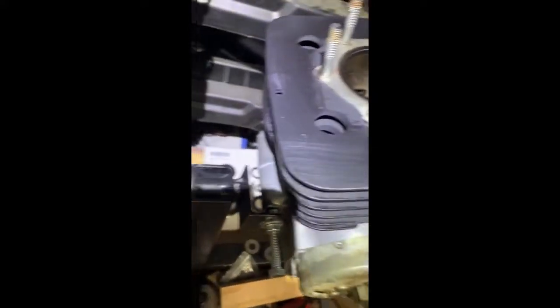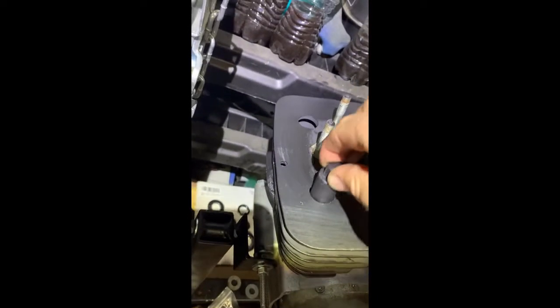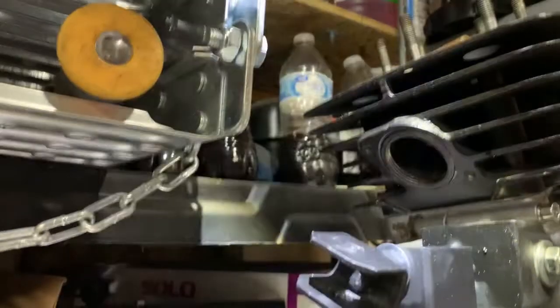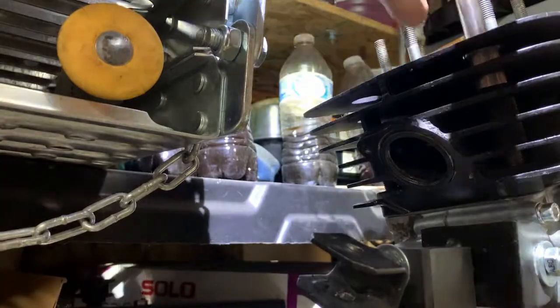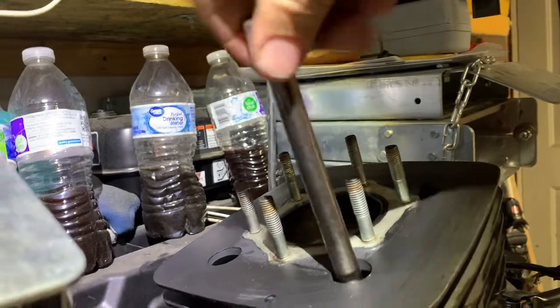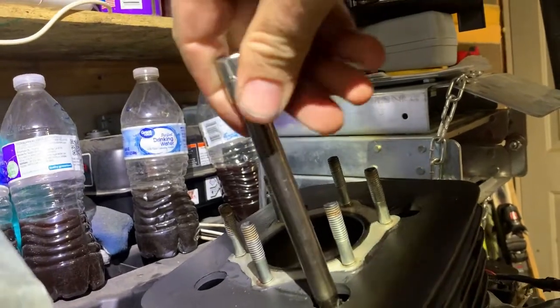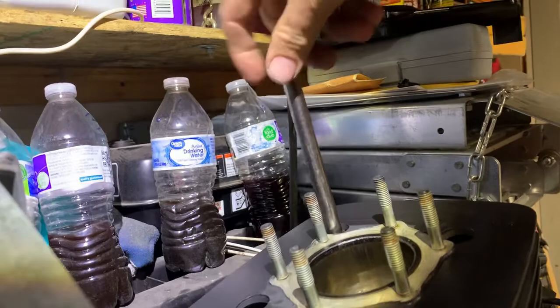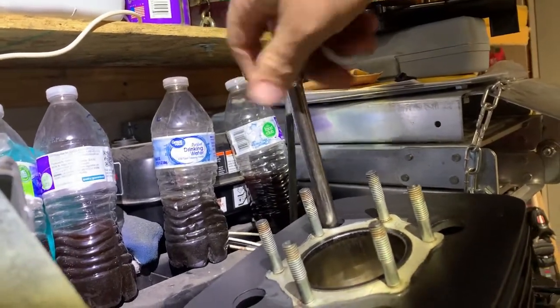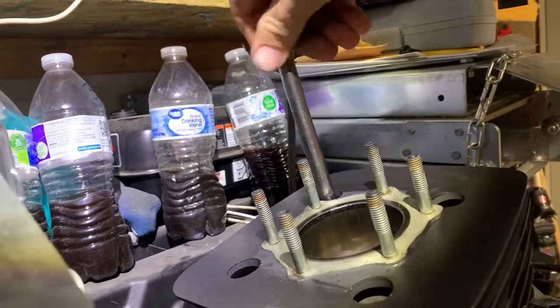Next step is to secure the cylinder. These are just aluminum nuts so we're only going to torque them to 29 foot-pounds according to the service manual. I'm going to torque these extremely evenly — it's going to take me a while to get to the final torque because I want to make sure that as I'm compressing that gasket down, I get nice even pressure.